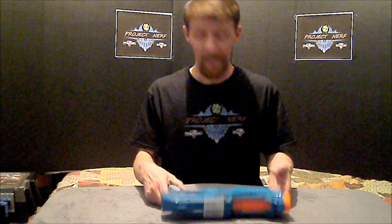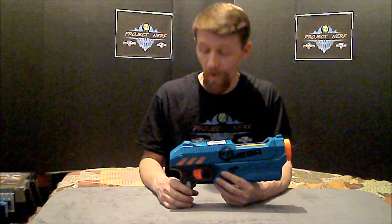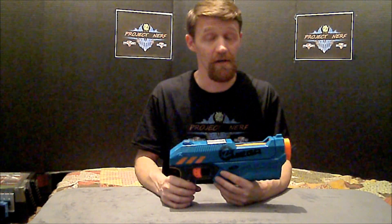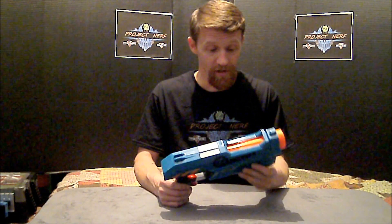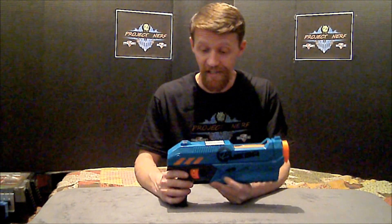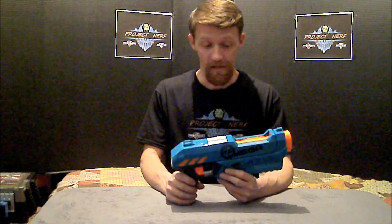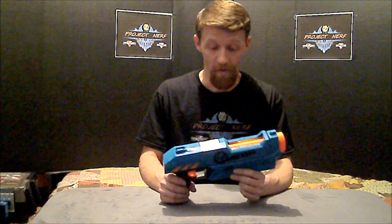Guys, we've completed our spring mod and our chrono testing. Our first data set was 50 darts and averaged 67 feet per second, which is right on where these stock mega blasters should go. With our spring modification, it averaged 87 feet per second over a 51-dart set. Our second set had an extreme spread of only nine — the lowest number out of the barrel in 51 darts was 84 feet per second — making it considerably more consistent and predictable. So we're super pleased with it. Until next time, this is Chris for Project Nerf saying have a blast.